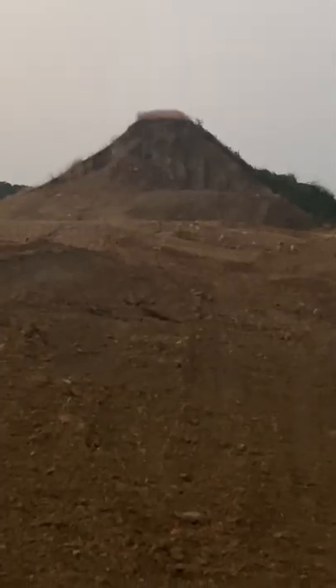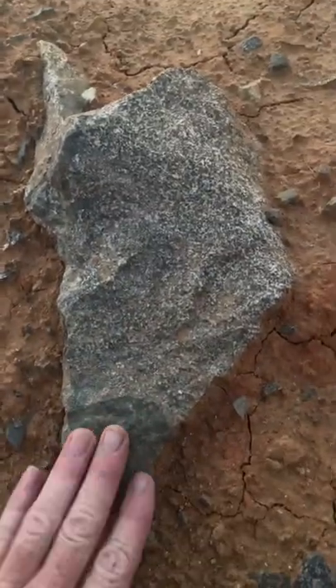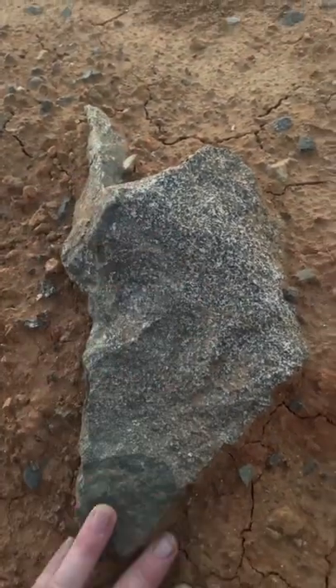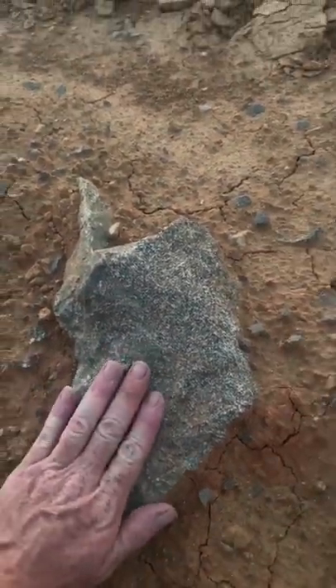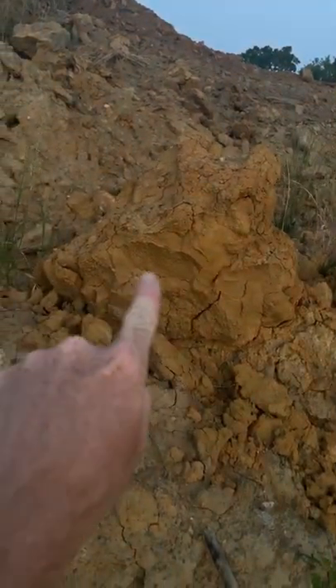This is a Native American mound with a flat top. When you see that everything is polished to the nose, and you have the eye — this is a bird head right here sitting in the ground. You see, his eye is there, his mouth is there.